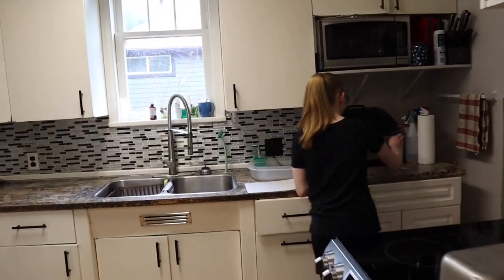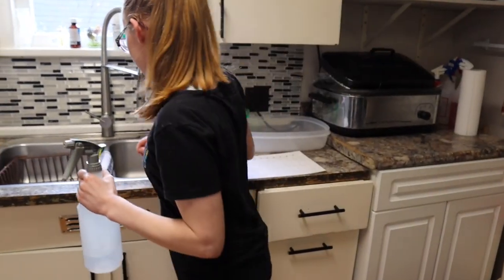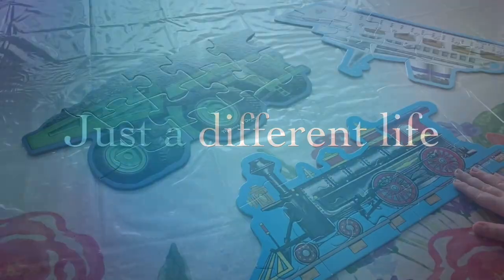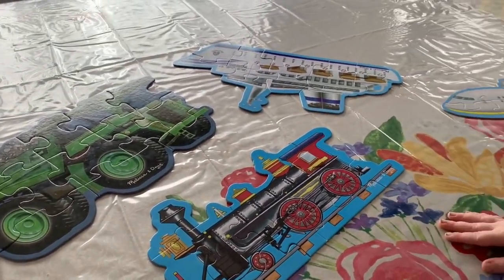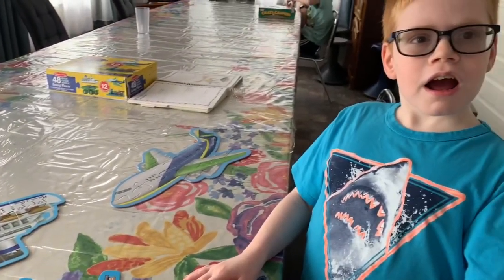Do you know where to get them? Spray. And the dishcloth? You did four puzzles? Whoa. Nice work. Good job.